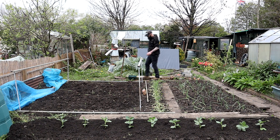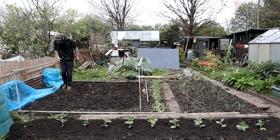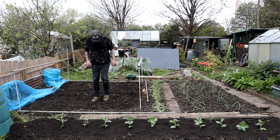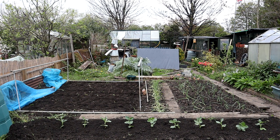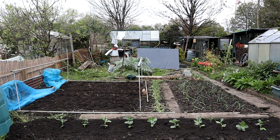The brassicas need to be firm otherwise they'll not grow very well. I'm jiggered now. I think that cup of tea will be ready to drink. I'll see you in a bit.